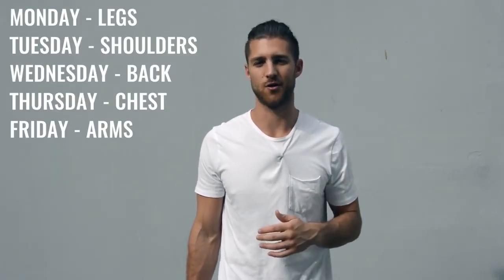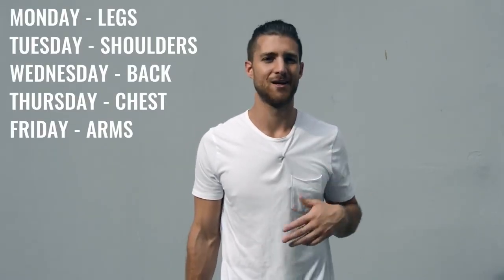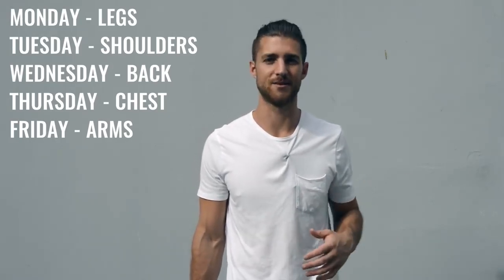After your jump rope, move on to explosive weight training. Everything is super explosive — whether you're doing a bench press or working your shoulders, every rep is fast and powerful. If you're not being explosive, you're not training your muscles like a boxer would. Split up your body parts five days — Monday through Friday, hitting a different muscle group each day. For example: Monday legs, Tuesday shoulders, Wednesday back, Thursday chest, Friday biceps and triceps.